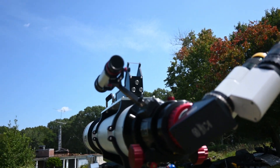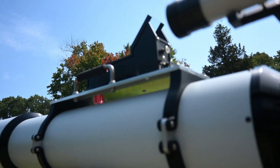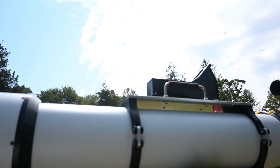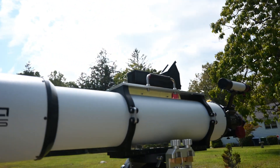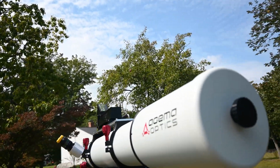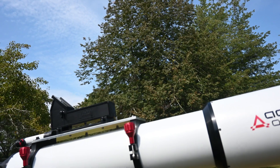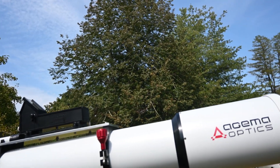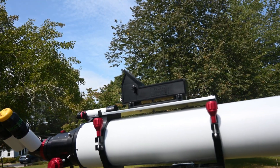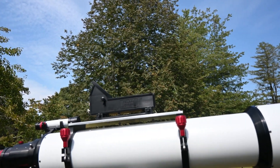I just wanted to make sure I addressed those couple of issues in case anyone's contemplating ordering one of these. Dealing with Lana and Edward was effortless. It took a little longer than expected — about two years from the time I sent in the deposit until I received the scope — but Edward had to work out some tools for speeding up the process of spherizing the objective. It was well worth the wait, and I suspect that subsequent orders will take much less time.